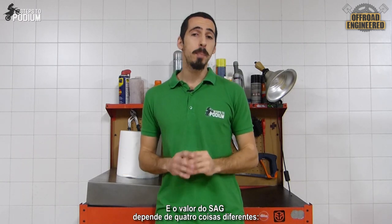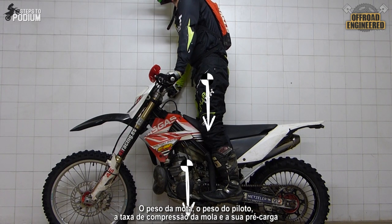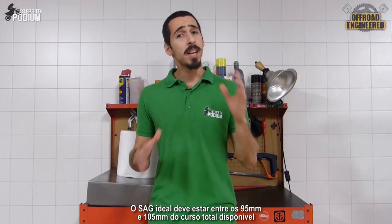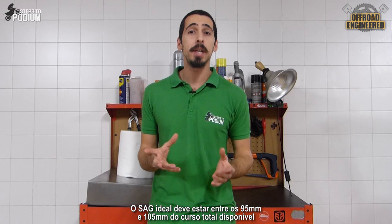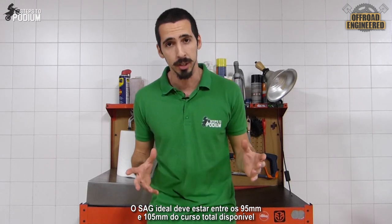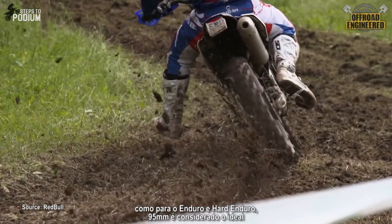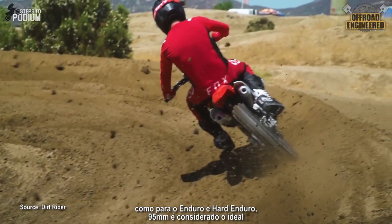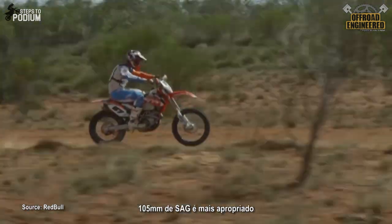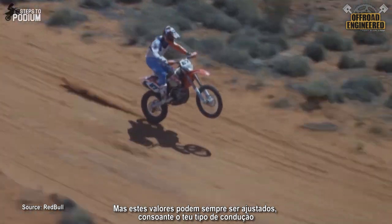And how much a bike sags depends on four different things: the bike's weight, the rider's weight, the spring rate, and the spring's preload. The ideal sag should be between 95mm and 105mm of the total travel available on the suspension. For technical riding and more cornering stability, such as enduro or hard enduro, 95mm is deemed ideal. And for straighter and faster riding, such as rally riding, 105mm is more suited. But you can set it anywhere between this range according to what you do.